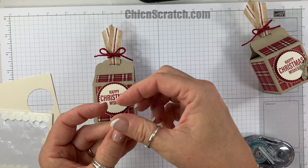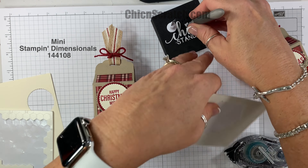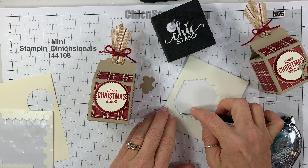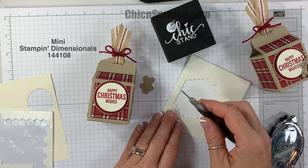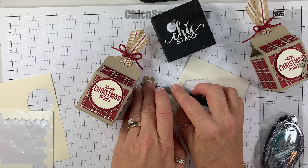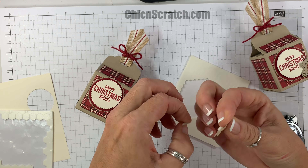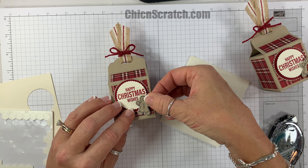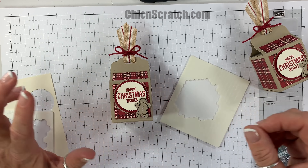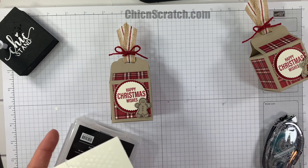Now we want to take the scallop tag topper punch and scallop the side closest to the half inch. So we're going to do this one, skip that one, and do this one. I'll place the piece section in there, punch, then slide down and do the third one.